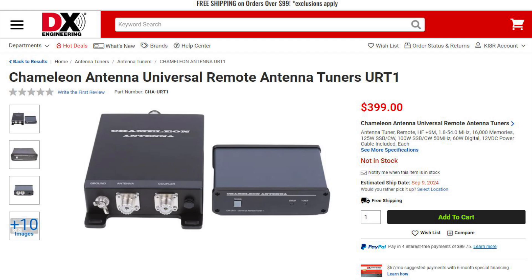The tuner features 16,000 memories and will tune in approximately 5 seconds for a full tune, and a tenth of a second for a memory tune. This tuner does not require a transceiver-specific control cable, so it will work with almost any HF rig. This tuner is expected to be in stock in September.